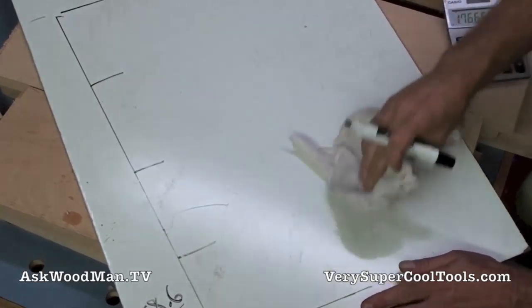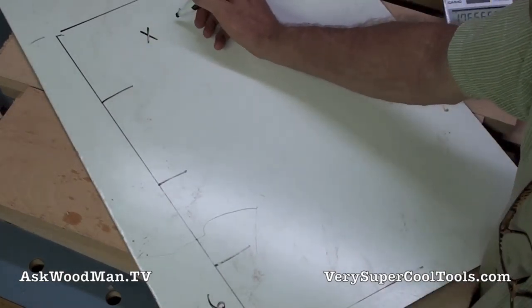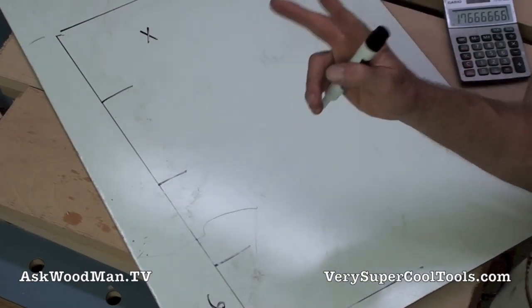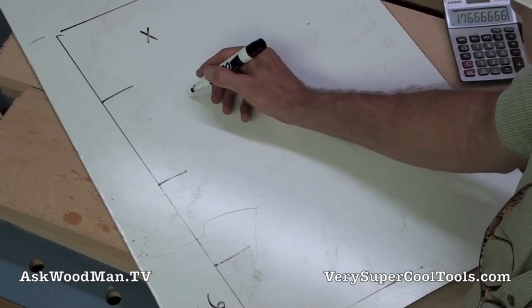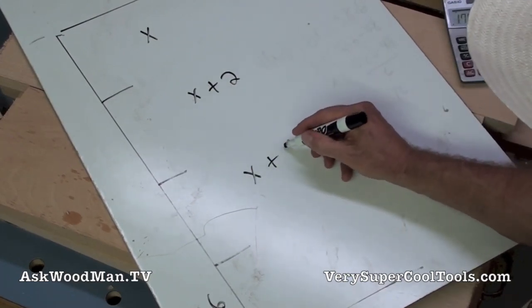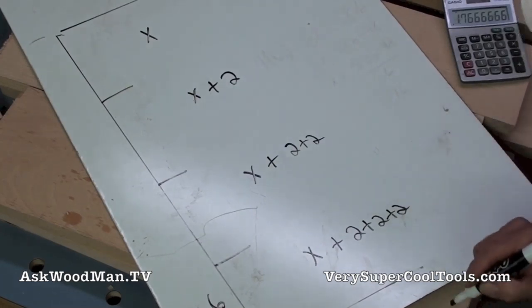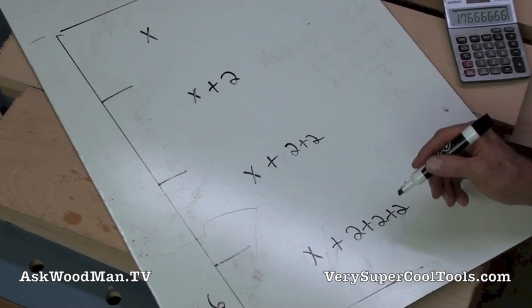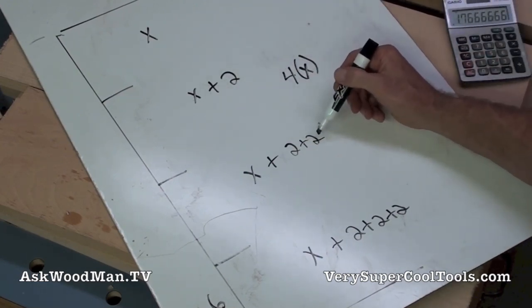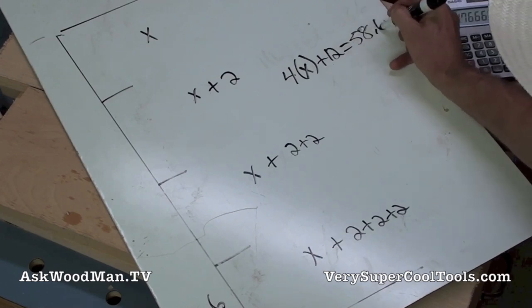For the second technique, I don't know what the first drawer dimension is — that becomes X — but I know the addition I want is 20 millimeters, or 2 centimeters. So the drawers become: X, then X plus 2, then X plus 2 plus 2, then X plus 2 plus 2 plus 2. This gives us 4X, and the additions sum to 6 plus 6, which is 12.